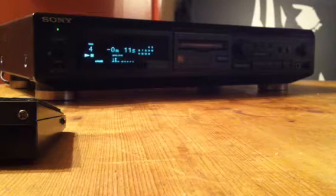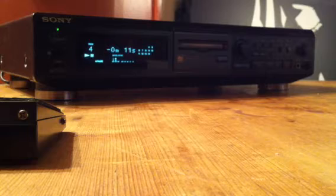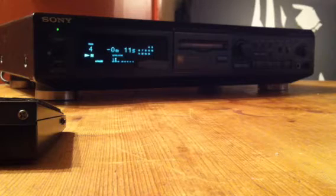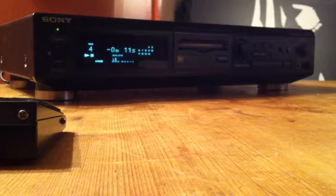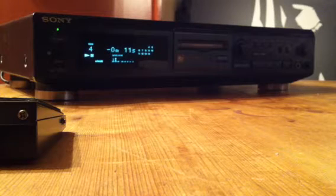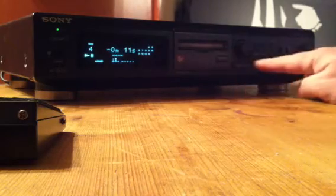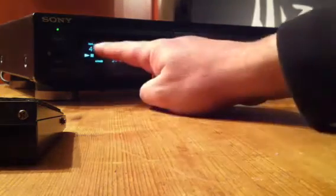This particular machine is fitted with auto pause. I've set it up to simulate a situation you might encounter if you're a singer, tribute actor or entertainer — for example live on stage. This is how I use the mini disc players myself in a Blues Brothers tribute act. At the moment we've got 11 seconds to run on our song, which is track 4.